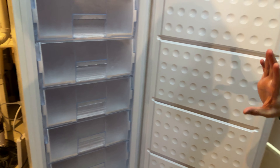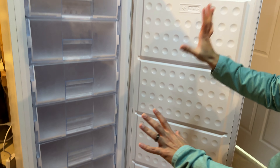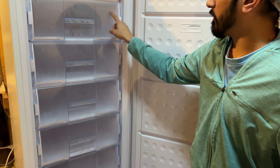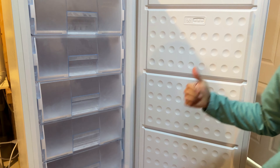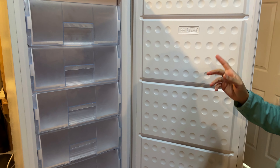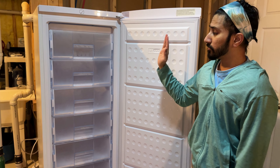Because everything is neatly packed in there, things don't fall out and it looks neat. You can mark whatever you want on your drawer so you know where everything goes. I think this is a good organization tool — this is the only freezer I know that exists that comes with a full set of drawers.